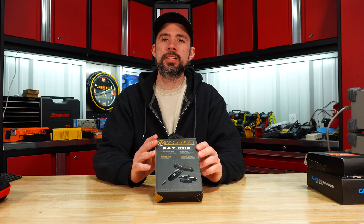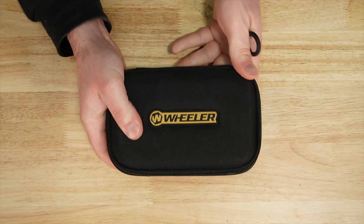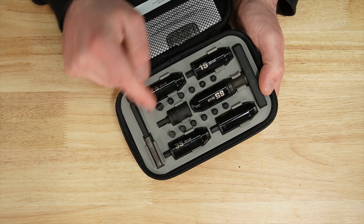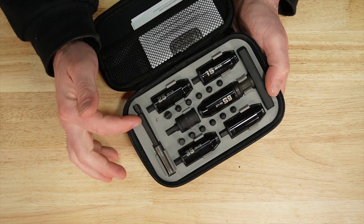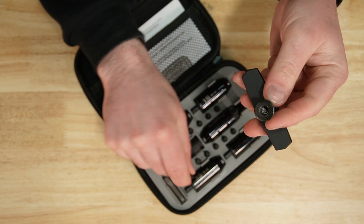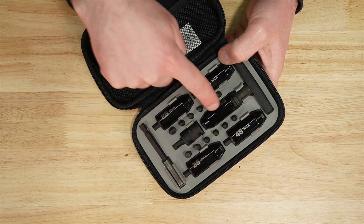Wheeler Fat Sticks, MSRP of $100. Comes in a nice case. Lifetime warranty, made in China. Here we have 13 bits, counting the one that's actually in the half-inch socket, and an extension as well as a T-handle which has a holding magnet inside. Limiters come in 15, 25, 35, 45, and 65.